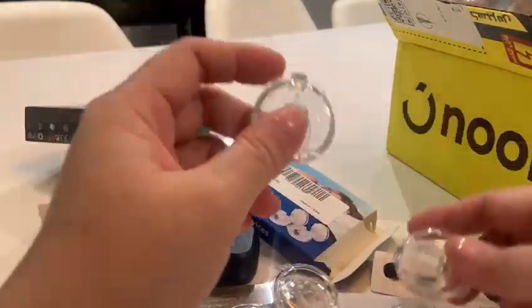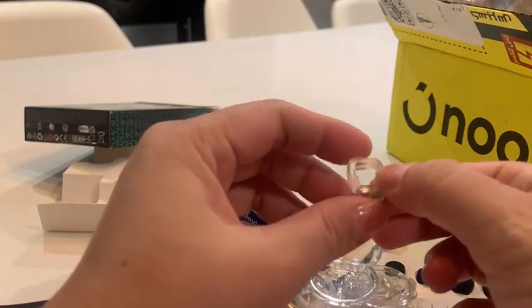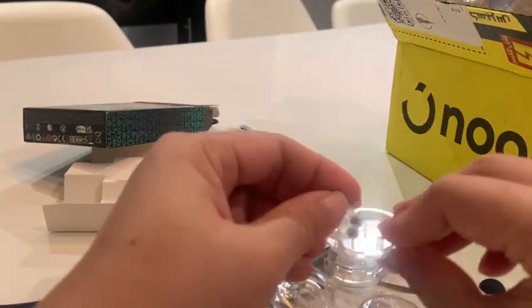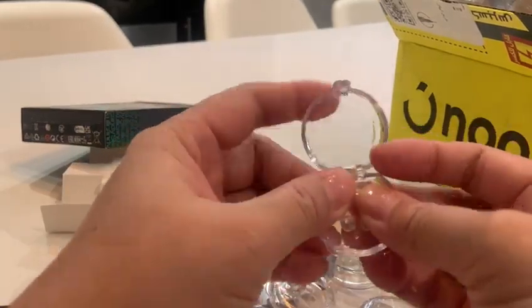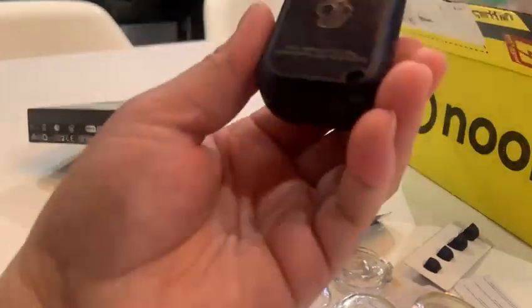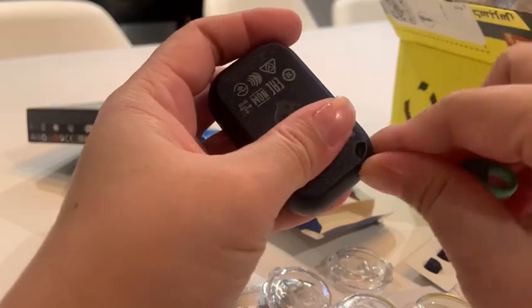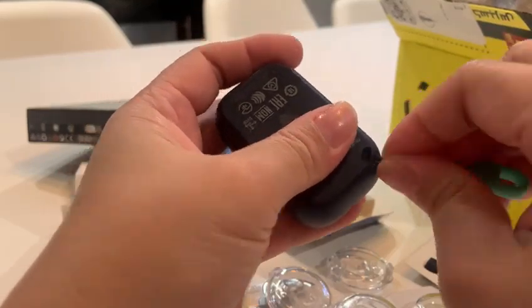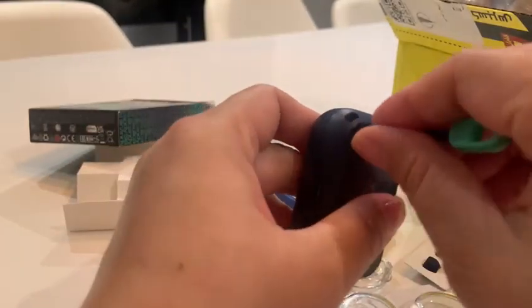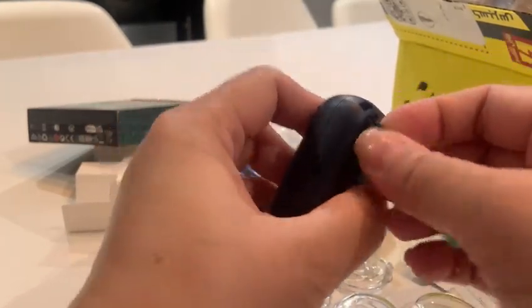Good thing it's available on Noon. The one I purchased before, as I said, was from Temu — on Temu it's only about 2 dirhams, but it takes like 15 days to be delivered here in UAE. On Noon, it's only about three days. These earbuds are very cute — I wish they had a pink one on sale because my favorite color is pink. I'll figure out how to put it on.